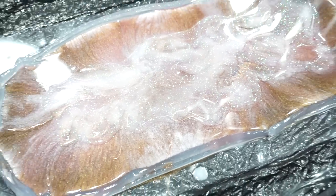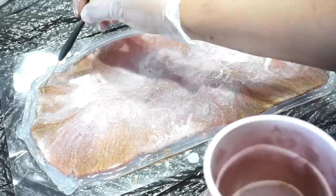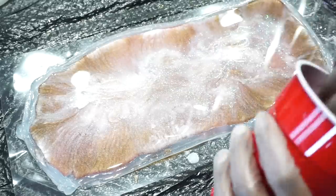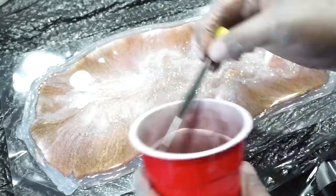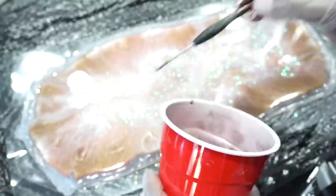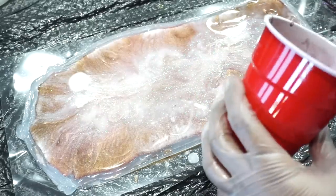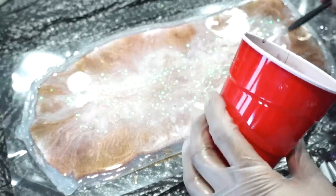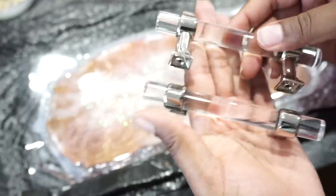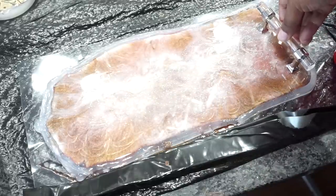Now I'm adding some clear resin on top. Once everything looked good, I added some clear handles to each end. If you wanted to know where to get these handles, I'll make sure to add it in the description box below.